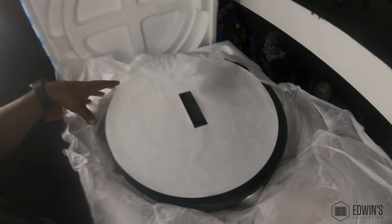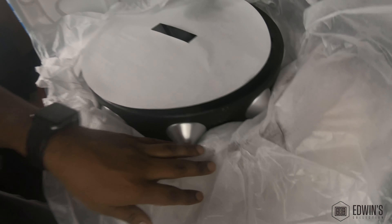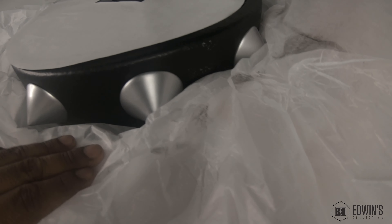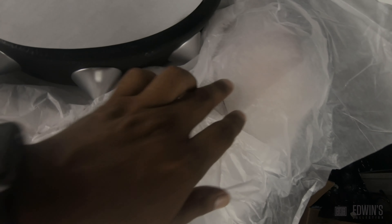The statue came in two boxes. One of the boxes has the base along with the exclusive. Looking at the base, there was rubbing of the paint — that's one of the biggest issues with this piece, and I have the same problem. Going around the base there are different spots that have paint issues, which I'll be showing in a bit.